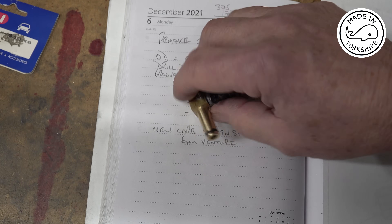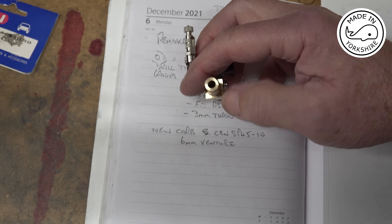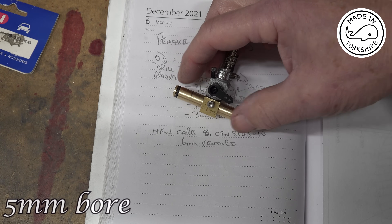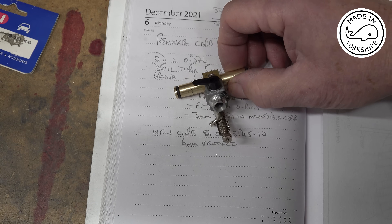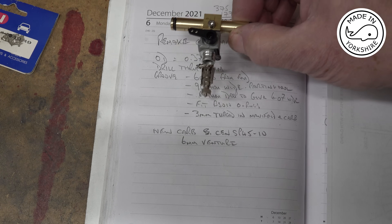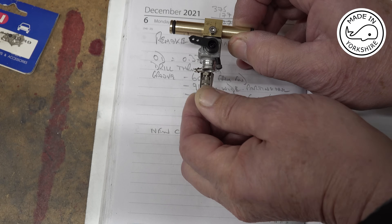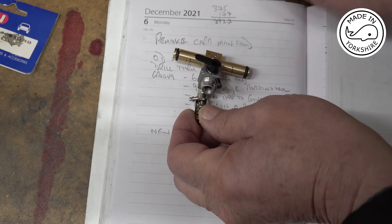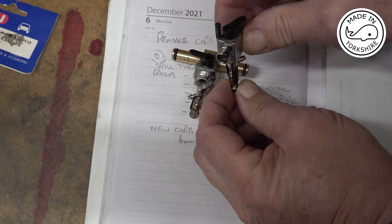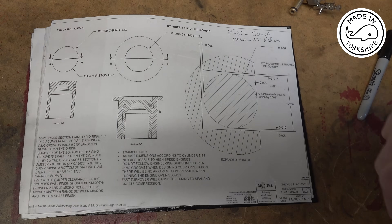I also remade the manifold with a smaller bore, which enabled me to fit the recommended BS010 o-rings on it, so fingers crossed carburation will be okay. The advantage with this new carburetor is that you can adjust the needle quite easily because the adjustment is at the front — on the old one the needle was at the bottom, which was quite difficult to control.